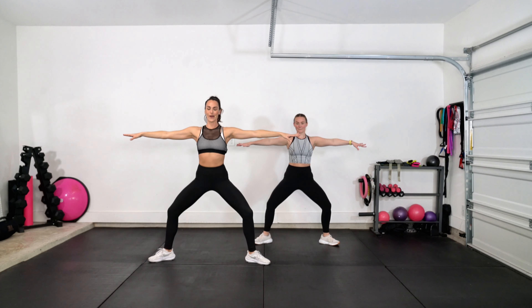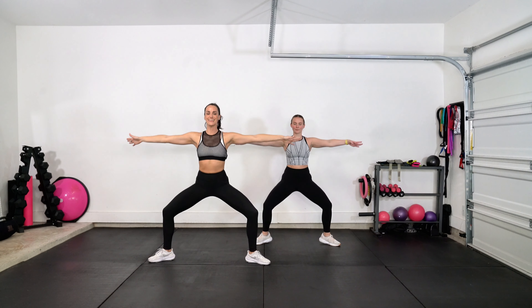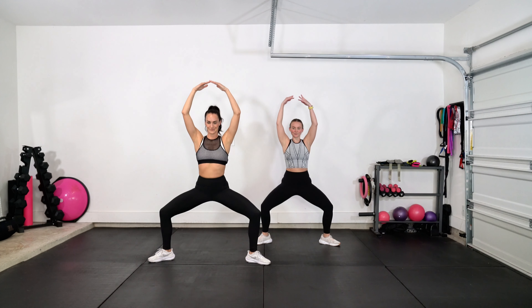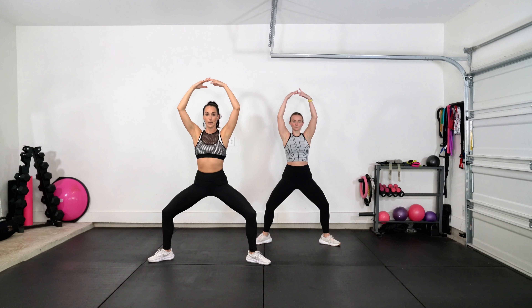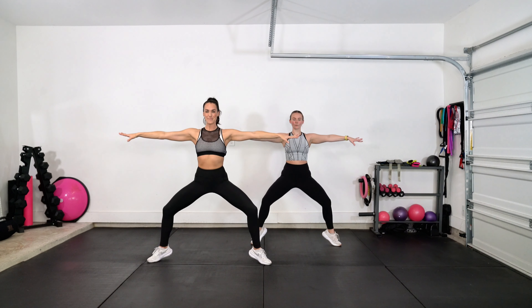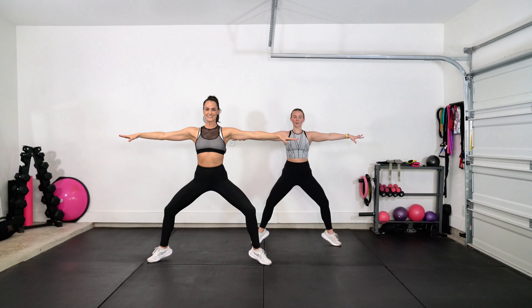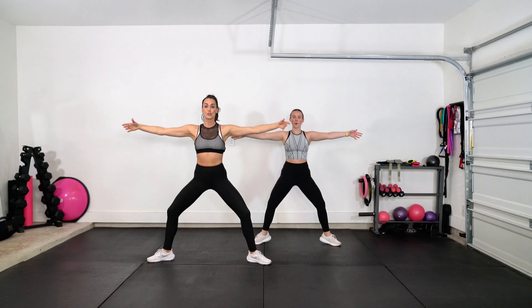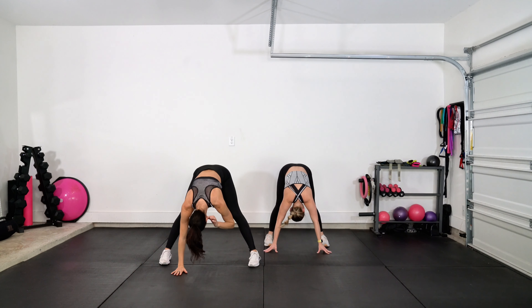Feel the connection through your core. Arms come front, arms lift. Press. Lift those heels — lift, lower, lift, lower. Hold the heels up, little bitty pulse. Drop the heels, toes forward. Flat back, bow. Shake your head no — not a yes.